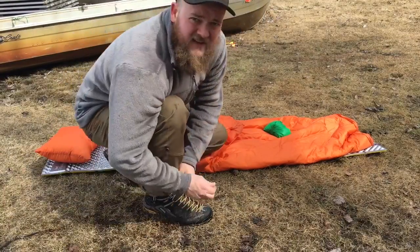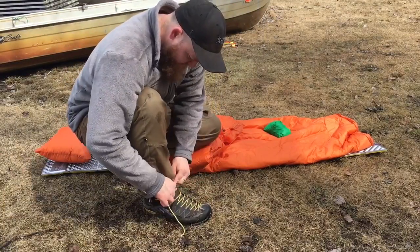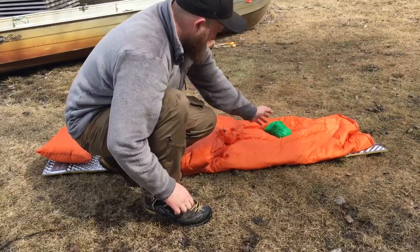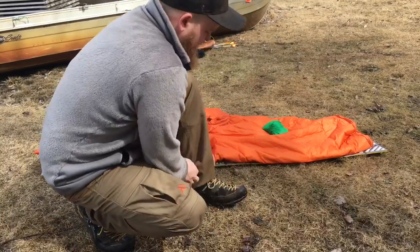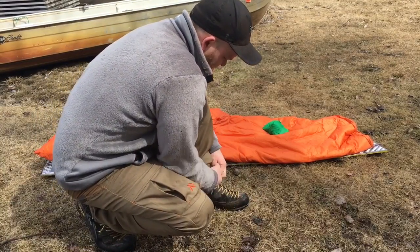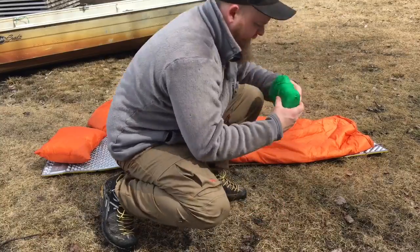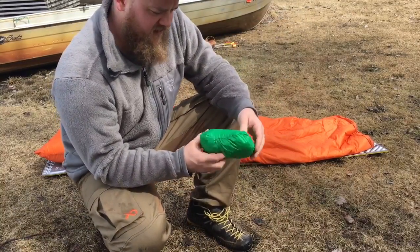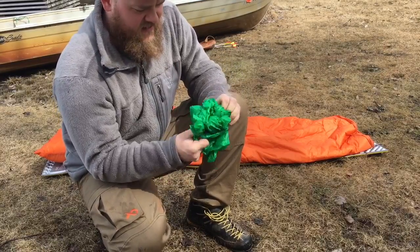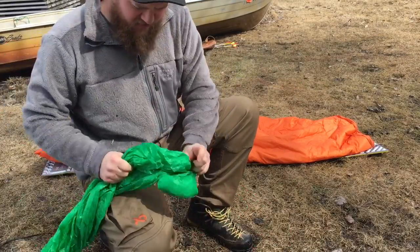I just want to take a couple seconds and show you why I built this — you could call it either a top quilt liner or a top quilt cover, use it whatever way you want. This is what they are. I think it's four ounces, three ounces. It has its own pocket, just sewn right in.